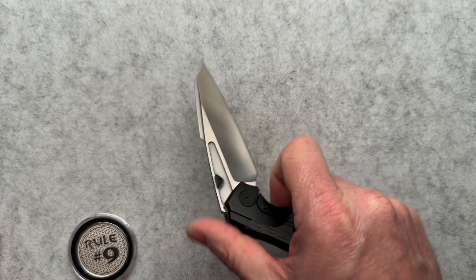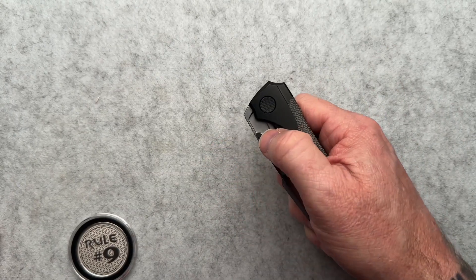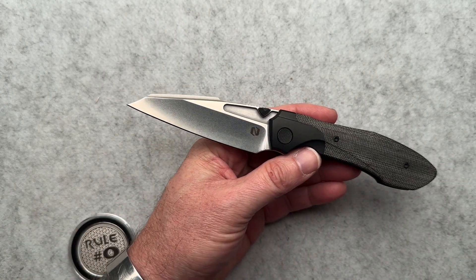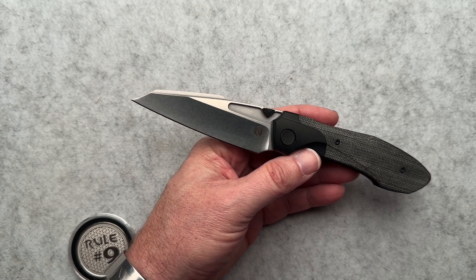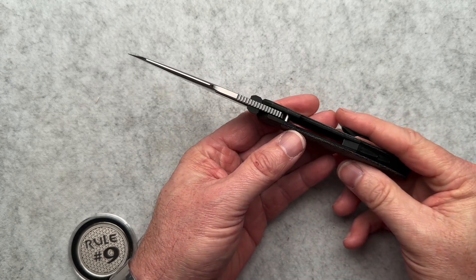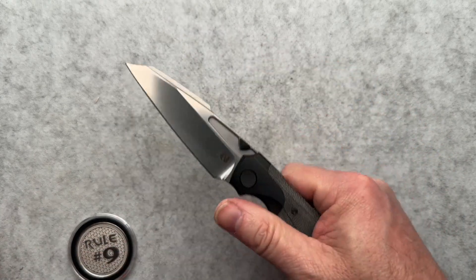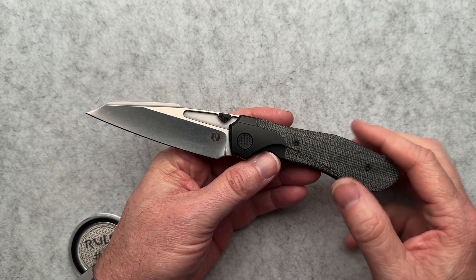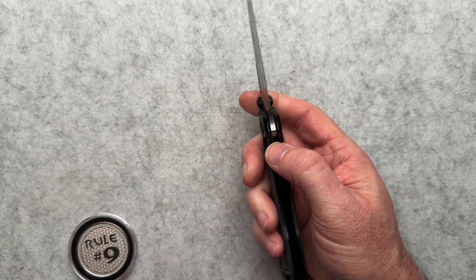Let's get into some of the specs. Four and five-eighths inches closed, eight and a quarter overall, 3.6-inch blade with a 3.45-inch cutting edge, M390 steel, weighs in at four ounces. Overall thickness is 0.541. Ceramic bearings and detent, as I mentioned. Knoll was started in 2020 by Sean, the founder, in New York. These are made overseas — I'm pretty sure, though it doesn't say on the website.